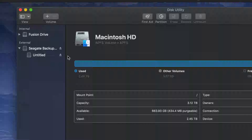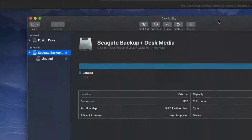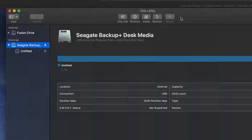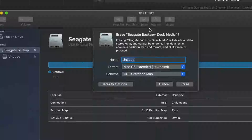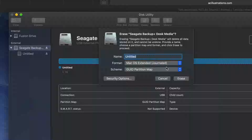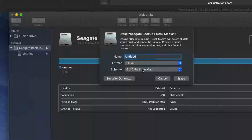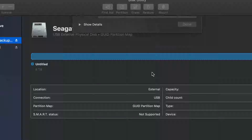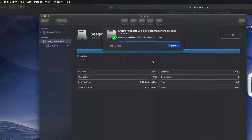We're going to format this so it's compatible with both Mac and PC. Under 'Erase' — which will delete everything within the external hard drive — we're going to select ExFAT. ExFAT is compatible with Mac and PC. Click 'Erase' and you're good to go. That's all you need to do to format your external hard drive for both Mac and PC.